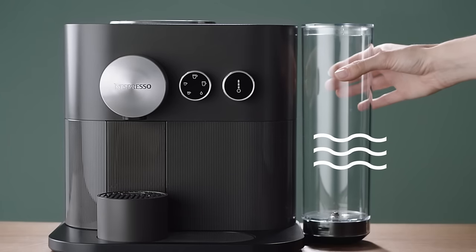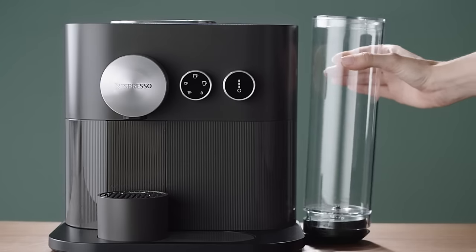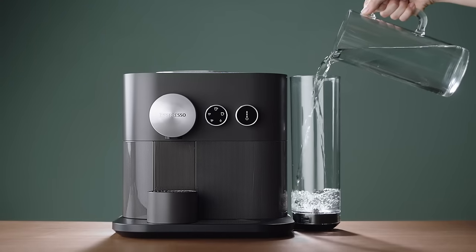When the water tank is empty, the machine will stop. Empty and rinse the water tank, drip tray and cup support thoroughly to avoid any residue. Refill the water tank with 1.2 litres of fresh water.